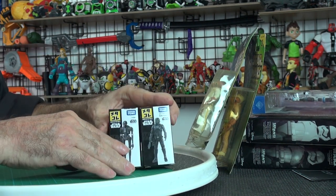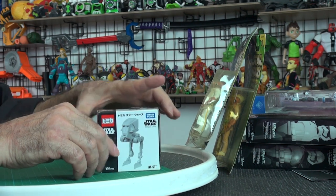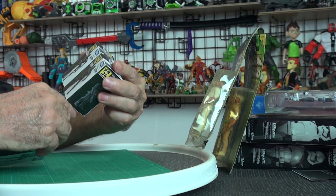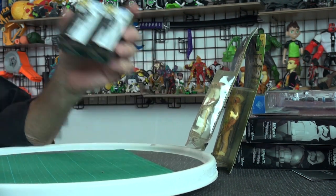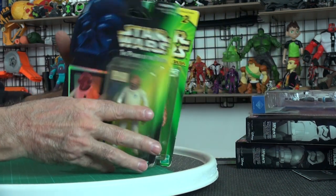These are from Japan — die-cast things from Takara Tomy. I've got the walker, a death trooper, and K-2SO. Oh, these are actually cool — I got these from a place in Hong Kong that sells old toys.